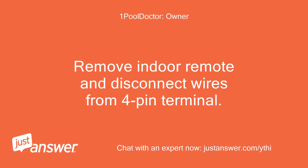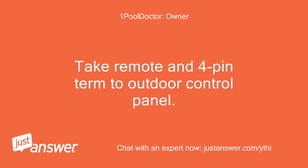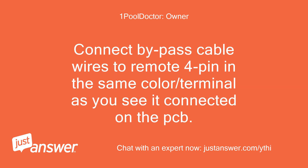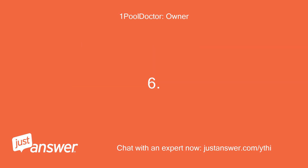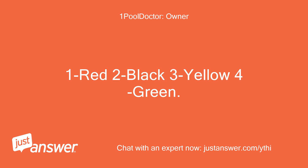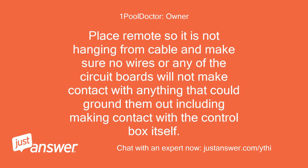Remove the indoor remote and disconnect wires from the 4-pin terminal. Take the remote and 4-pin terminal to the outdoor control panel. Connect bypass cable wires to the remote 4-pin in the same color/terminal as you see it connected on the PCB. Verify colors and terminals are the same on both connectors: 1. Red, 2. Black, 3. Yellow, 4. Green. Place the remote so it is not hanging from the cable and make sure no wires or any of the circuit boards will make contact with anything that could ground them out, including the control box itself.